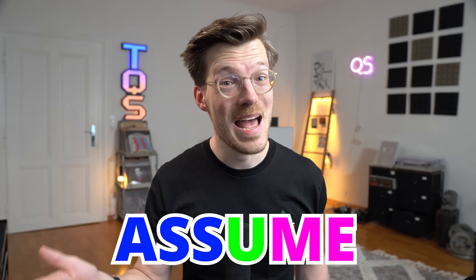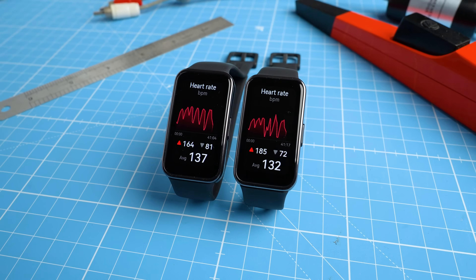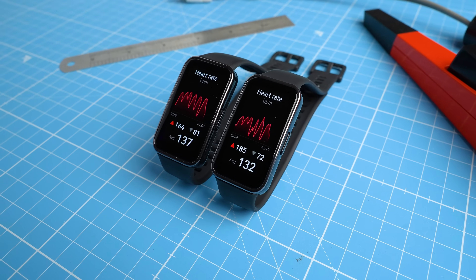But the saying appears to be true: when you assume, you make an a** out of you and me. So today we'll take a look at my initial testing of the hardware tracking performance of the brand new Huawei Band 9, and you can judge for yourself if you're disappointed too.